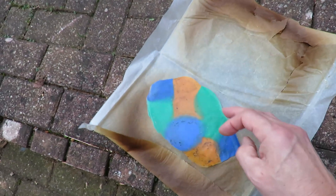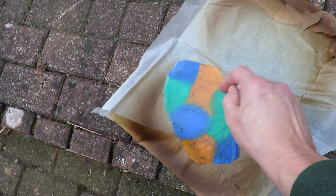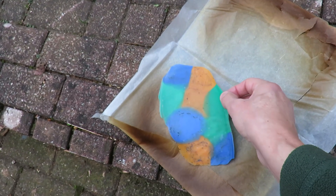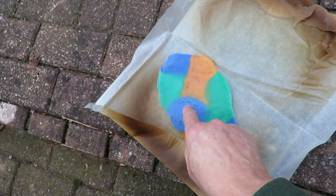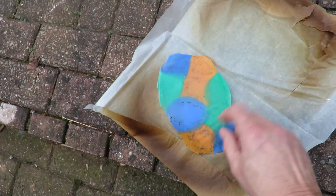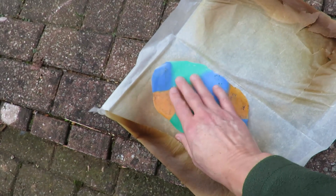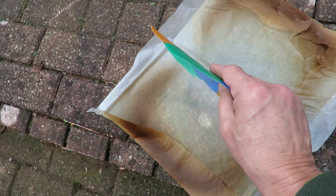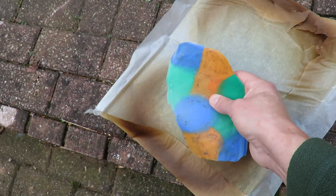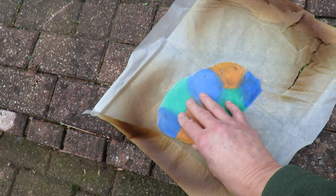So there we go — that's my very first attempt at melting. I can't remember what type of plastic it's called, I'd have to look it up. Looks like the bottle tops weren't entirely clean because we've got some burnt black bits in there. I thought I'd washed them quite well. You can see that's curving up now as it's cooling down. I've no idea what I could do with it, so I'll have to have a think.